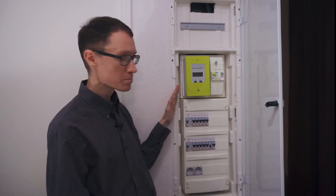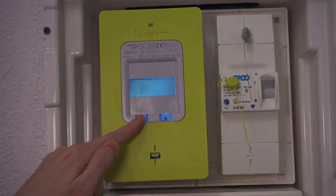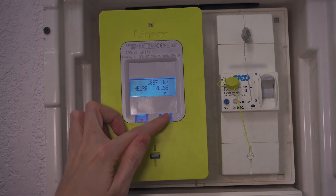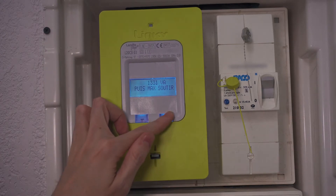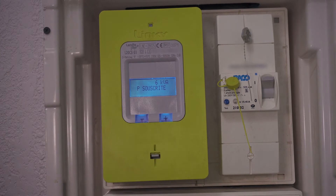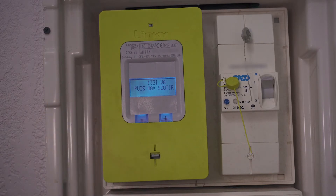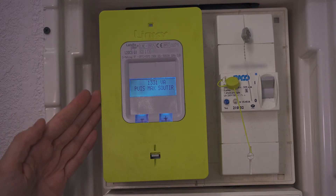We're going to start here with the meter. Let's go ahead and cycle through some of the settings on this particular meter. We can see that this unit has a subscription of 6000 volt amperes, and today the maximum power passing through this meter at any given time was 1331 volt amperes.